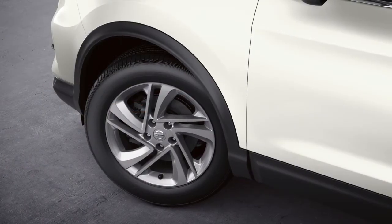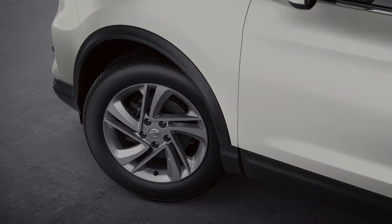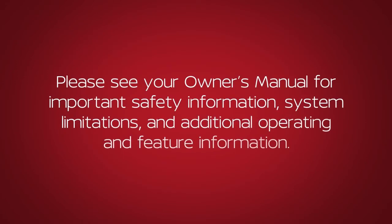Check the pressure in all tires, including the spare, often and always prior to long-distance trips. Please see your Owner's Manual for important safety information, system limitations, and additional operating and feature information.